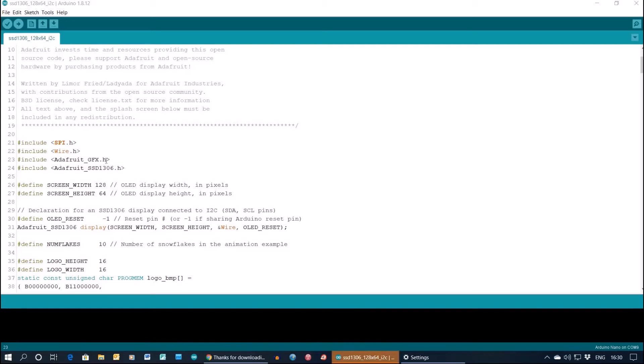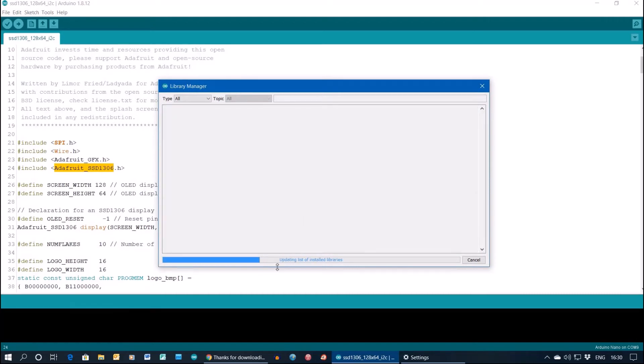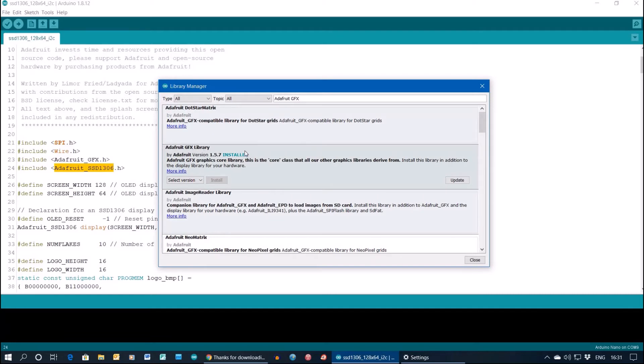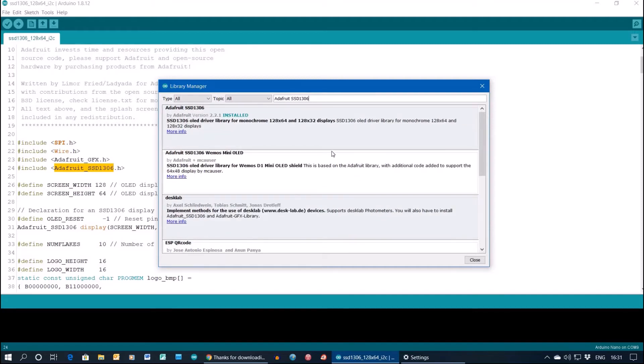Let's look at the sketch. You'll need to download a couple of libraries. Go to Tools > Manage Libraries and search for the Adafruit GFX library - you can see it there, it's installed. You'll also need the Adafruit SSD1306 library, which is the chip driver that this display uses.